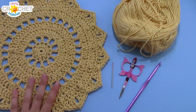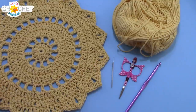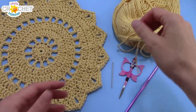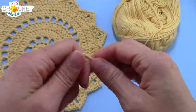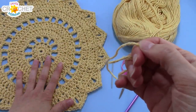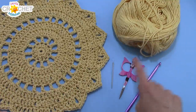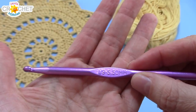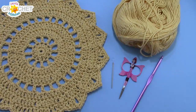These placemats work out to be about a little over 12 inches from one point across to the other point — that's about 31cm. I'm using a worsted weight yarn in cotton. I like cotton for things like a placemat because it is heat resistant, whereas plastics are not. You're going to need a yarn needle, a pair of scissors, and we're using a 5.5mm hook, or an I9. So once you've got all those together, we can get started.